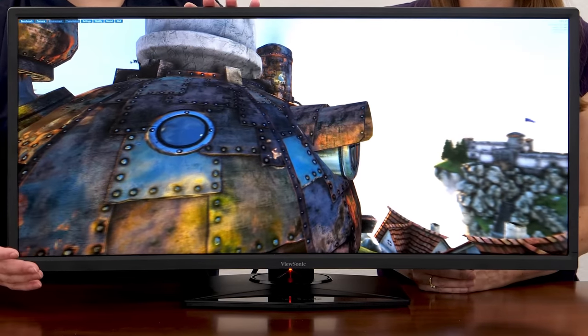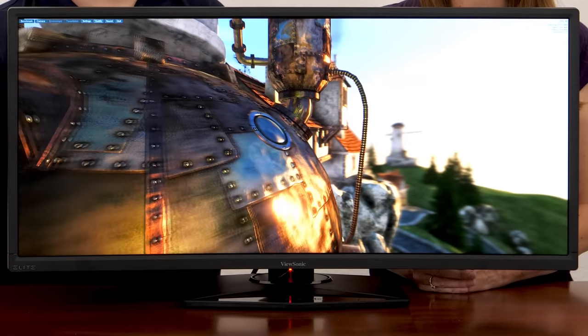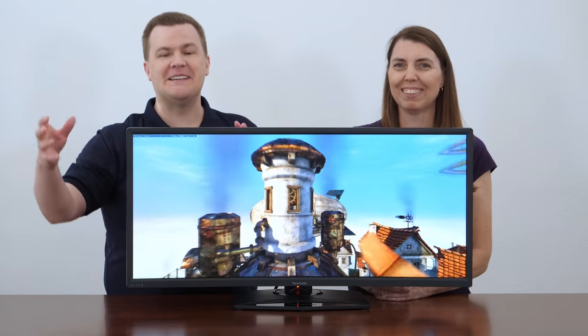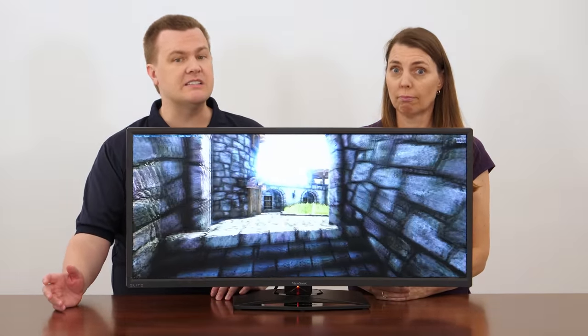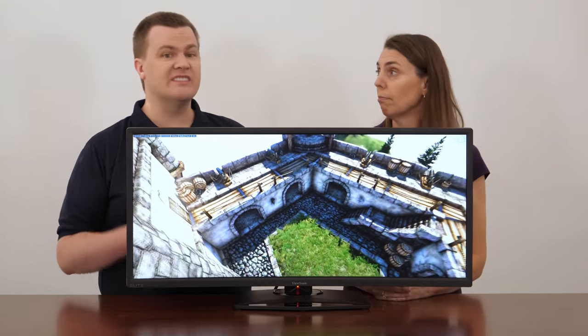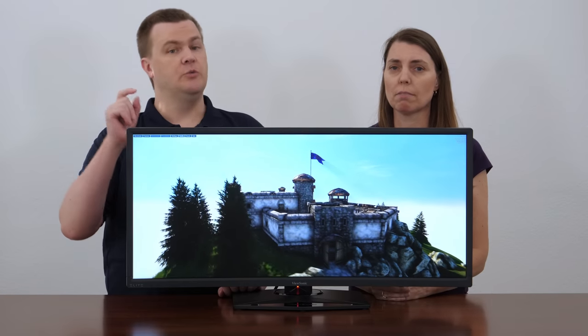You can see the monitor in front of us. It is currently running the Heaven benchmark on a loop to show off this pretty screen. Keep in mind we are filming a monitor with a camera under studio lights, so it won't look exactly the same as it does in the studio. We have a lot of monitors — some cheap, some expensive — and this is definitely one of the expensive ones. This thing is nearly seven hundred dollars, which is a lot of money, but it's a lot of monitor.